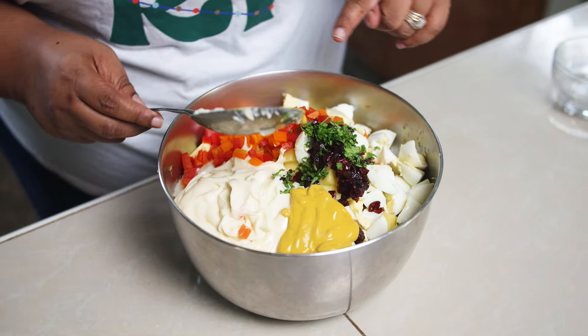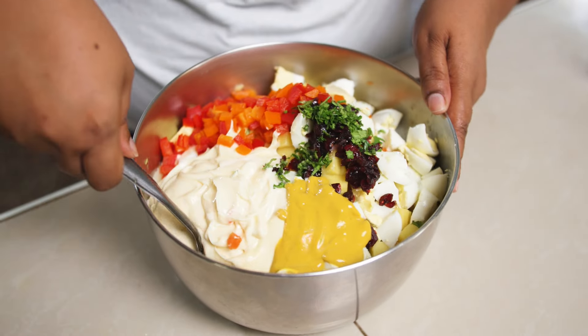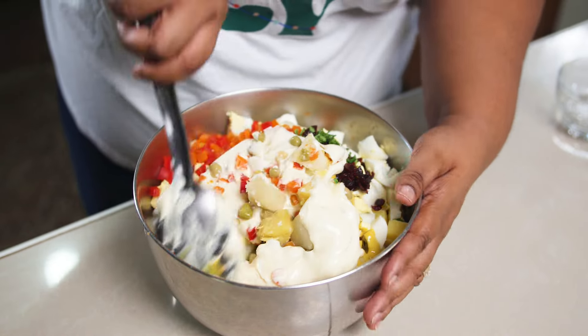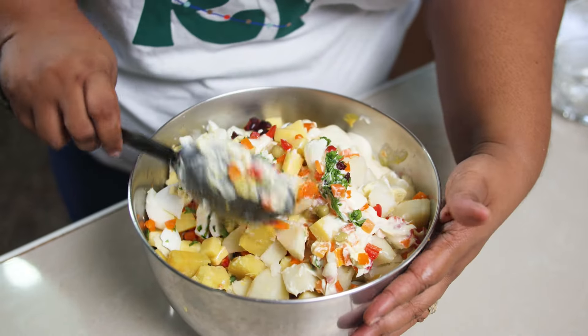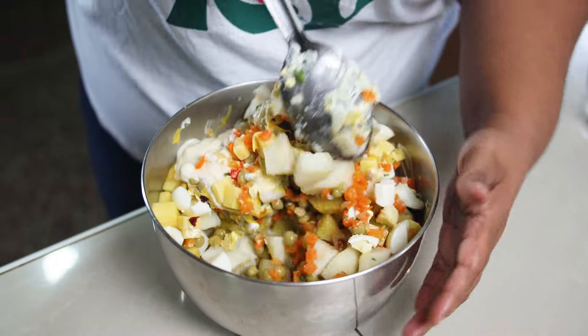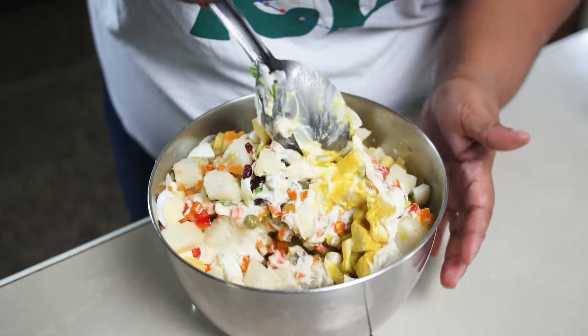Time to toss — we'll toss first and then taste with salt and black pepper if needed. If you like, you could also add a little bit of pepper sauce. We don't want to mash up the potatoes — we want them to remain bite-sized, so you're folding: going under and over. Just make sure everything is coated well with the mayonnaise and mustard.